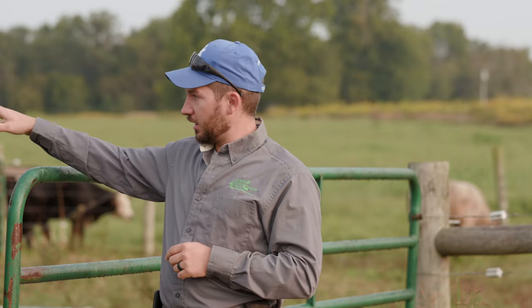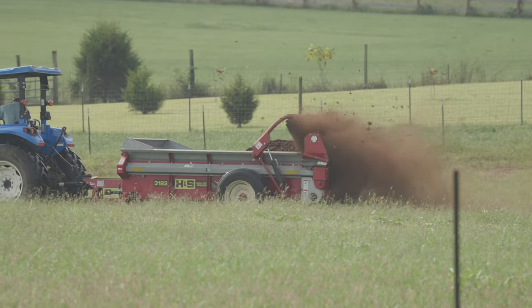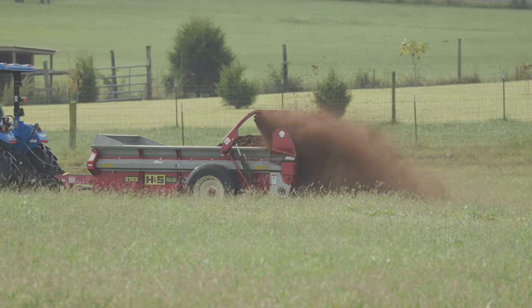We're feeding the hay here in the barn on concrete. We're collecting that manure and distributing it where it needs to go, primarily back on hay fields where the hay came from originally.